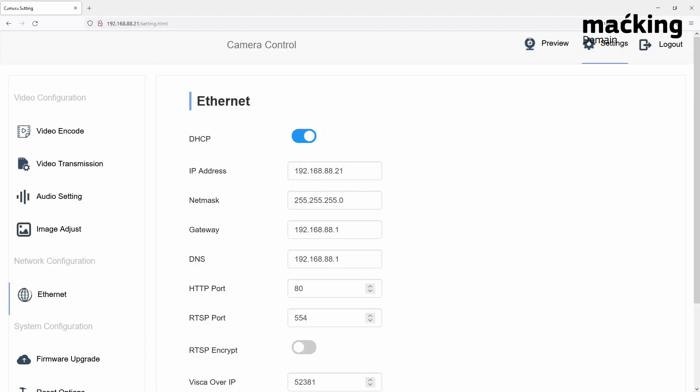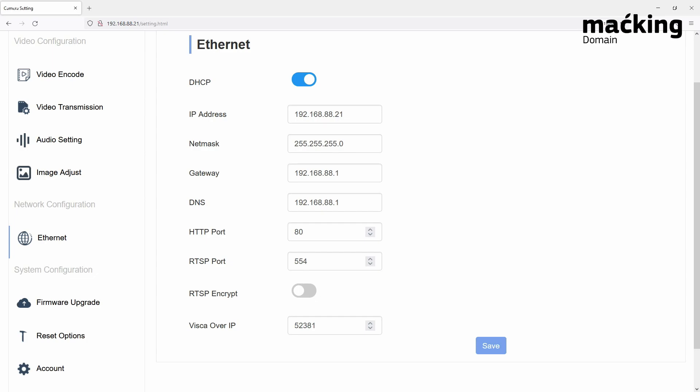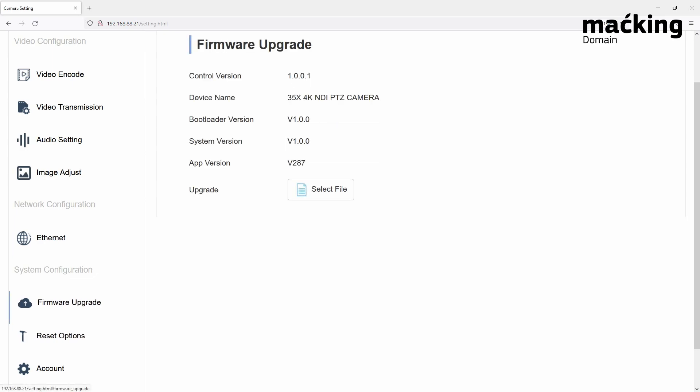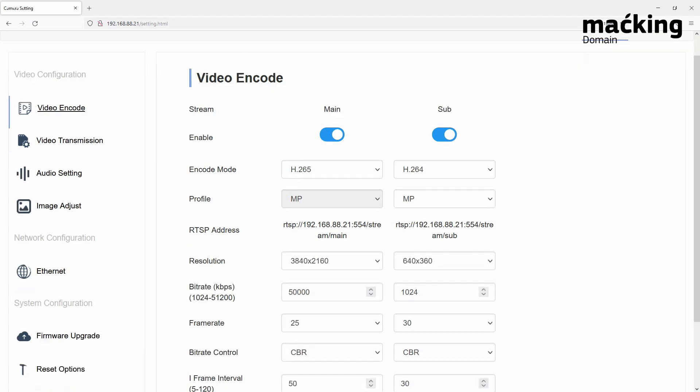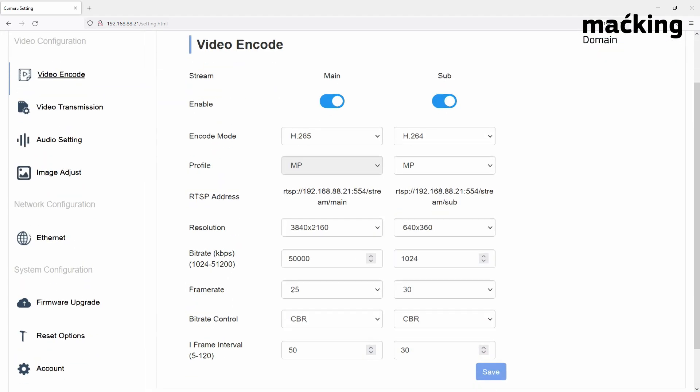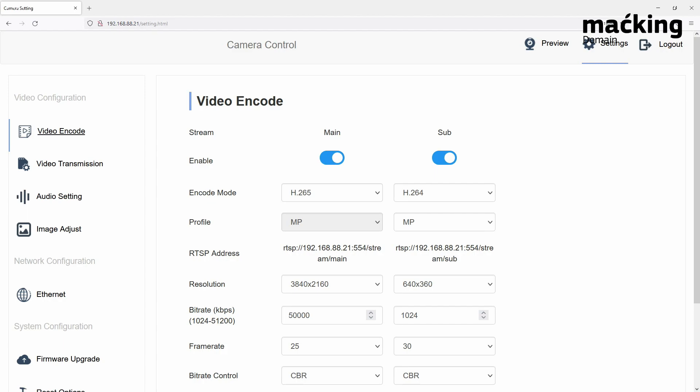Other important settings accessible from time to time include the ethernet configuration. Firmware upgrades can be applied from here as well, and if you need to perform a hard factory reset you can do that from this page too. It's a pretty easy-to-use and comprehensive web interface — the engineering team at Telecam has thought it out well.